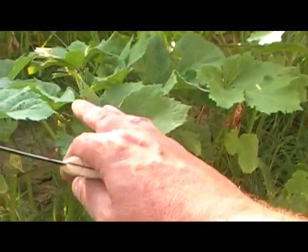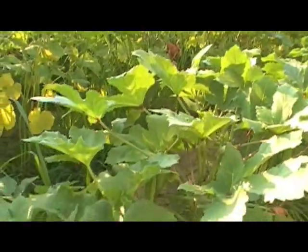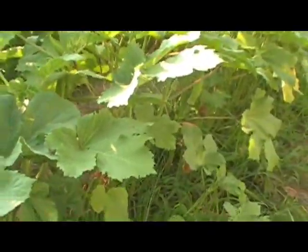These plants right now are about — well, that center row is about two foot tall, maybe two and a half. You keep priming okra, it keeps making, and it'll make all the way up until it's about seven foot tall.